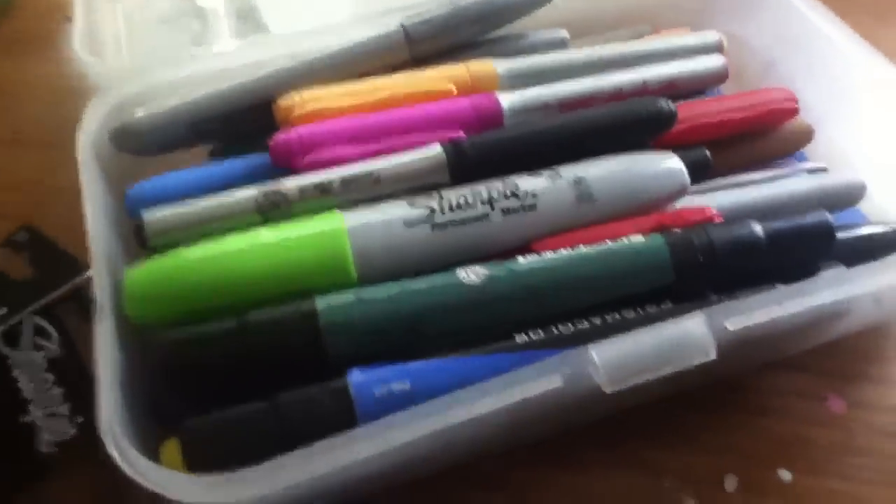Some more on the side — envelopes, some stamps. Some markers here: bigs, Sharpies, Frismas.